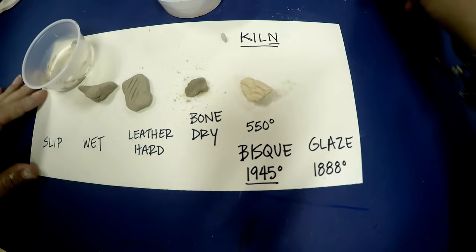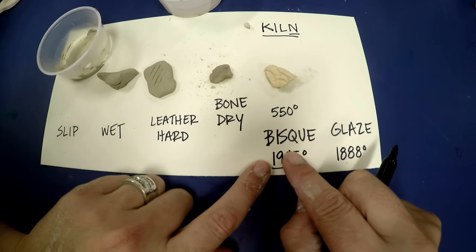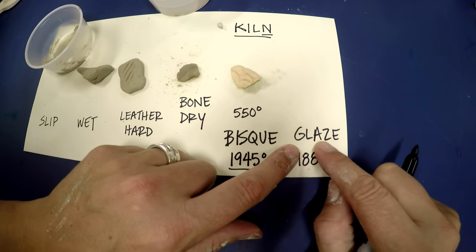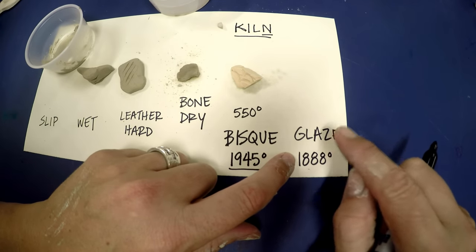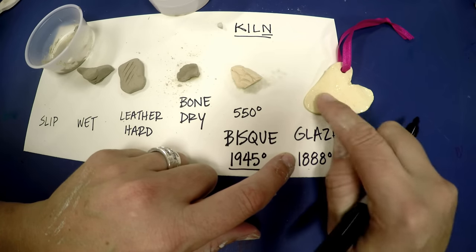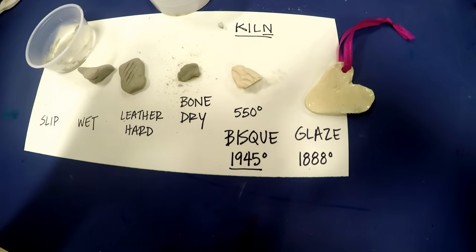So those are the steps. And today, lucky you — you are going to be receiving bisque and applying glaze. Then I will be putting it into the kiln one more time for a glaze firing, so it will be nice and shiny. And that's the way it works.